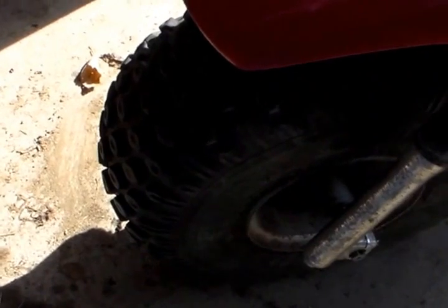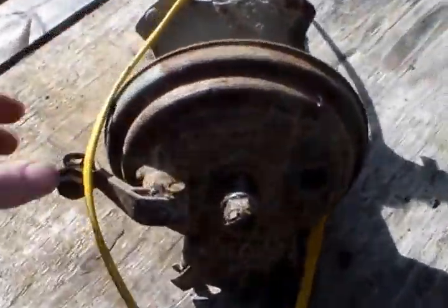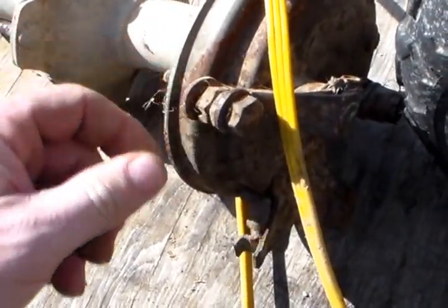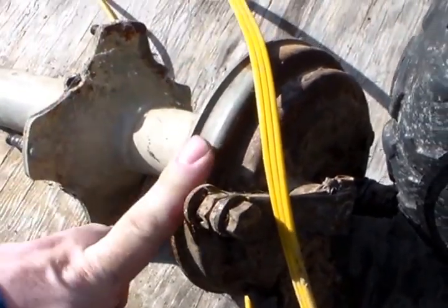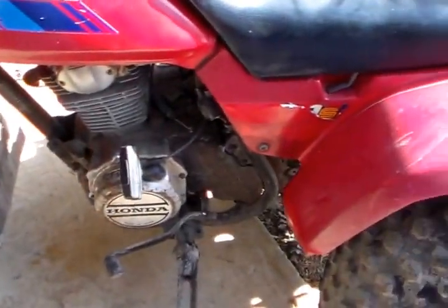I've noticed the scorpion tire and it seems to be holding air — a heck of a lot better than the old one. This here is the brake assembly; I think it's from a 185 or an earlier rig, probably a 185.